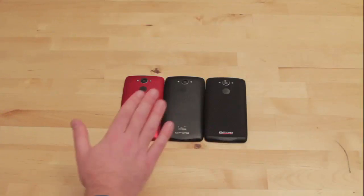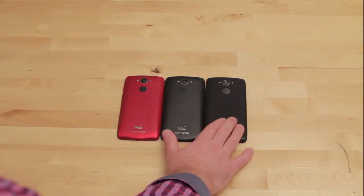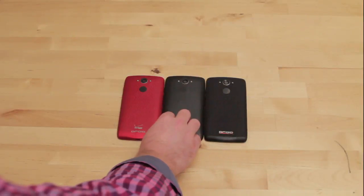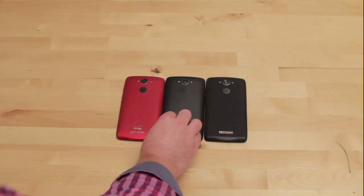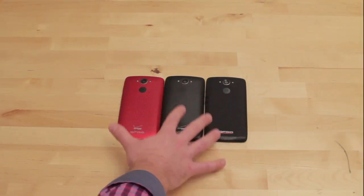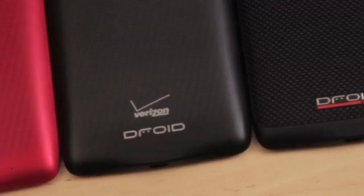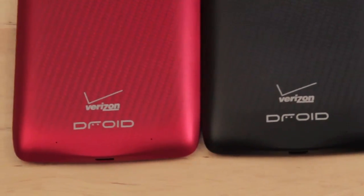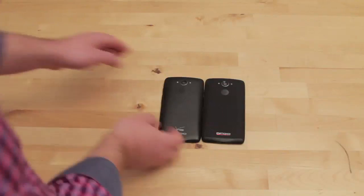We're in luck because my friends at Verizon sent me all three models of the new Droid Turbo. So this is the ballistic nylon version that we just saw, but it also comes in metalized glass fiber, which has a really nice smooth feel to it. All three of these phones just feel really good in your hands — a nice premium material feel. I'm a big fan of all three, but I really like the red. Let's take a closer look at the ballistic nylon model.